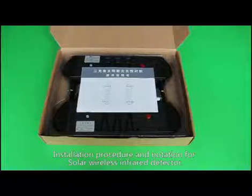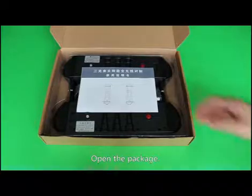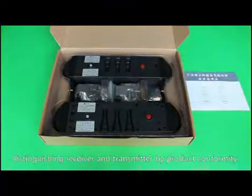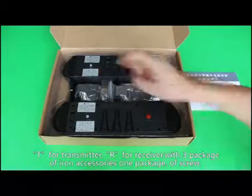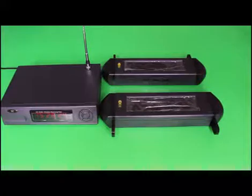Let's introduce the installation procedure and notation for a solar wireless infrared detector, taking a three-beam infrared detector as example. Open the package — contents include one user manual, one pair of detectors (distinguish receiver and transmitter by product label: T for transmitter, R for receiver), three packages of iron accessories, and one package of screws.